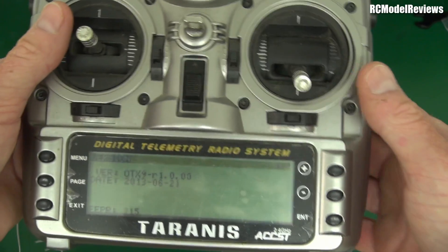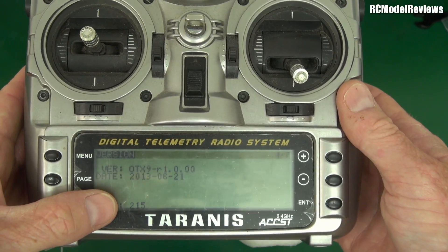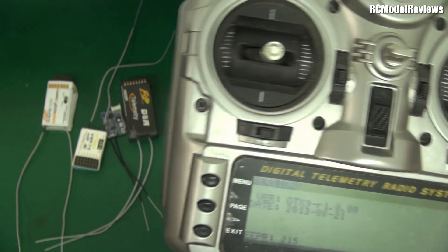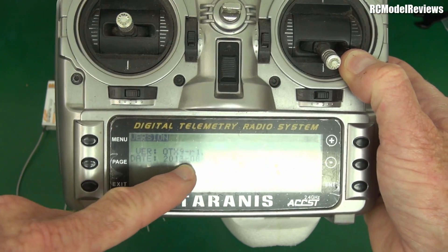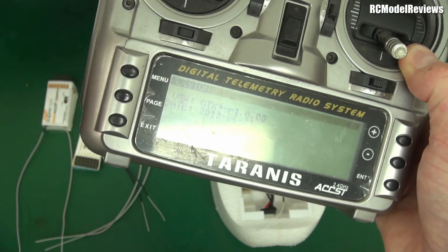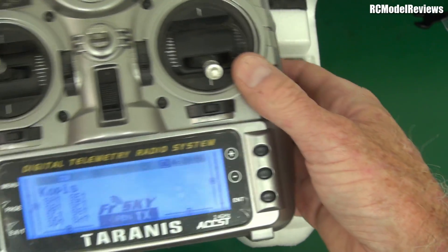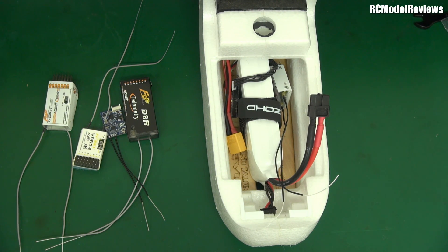One of my philosophies in life is: if it works, don't fix it. I've been using the ACCST system — the modules for JR and Futaba transmitters, and the receivers — for well over a year before that, so going back to around 2012, nearly 10 years overall. And I can honestly say, hand on heart, I have never encountered the bug that this supposedly fixes.